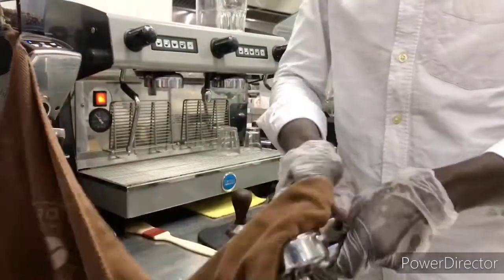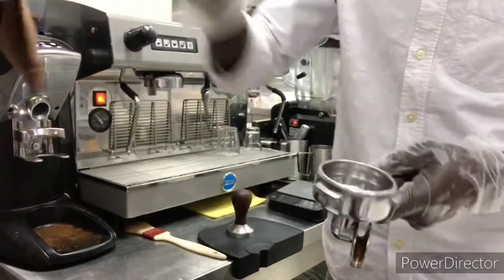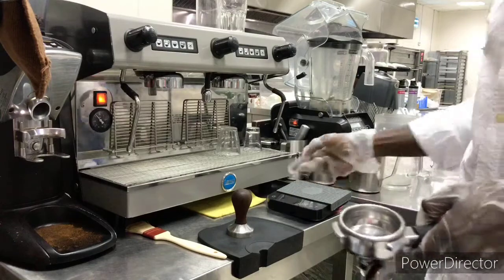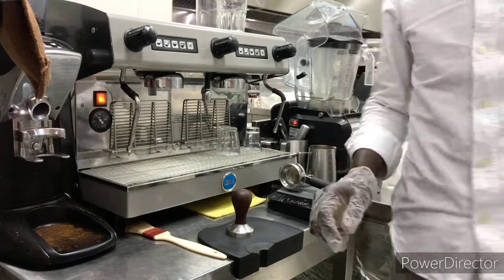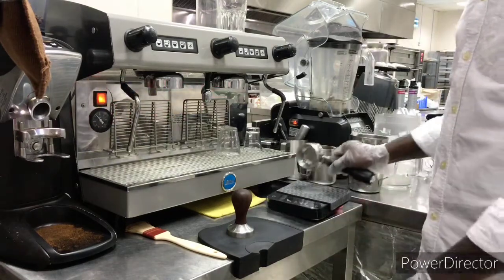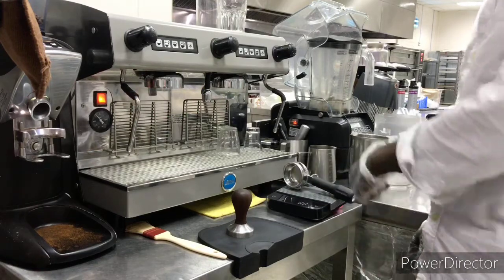So as usual, I'll take my portafilter and clean it nicely — make sure it is dry. I put it on my scale, put on my portafilter, go and check the side, and tare it to zero.